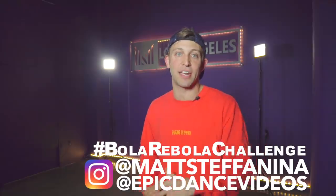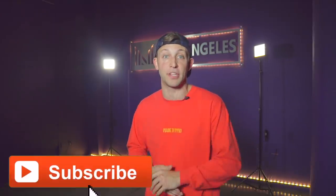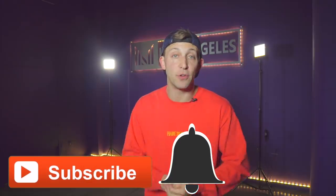Two, we're going to be reposting tons of you guys on the Epic Dance Videos Instagram and all my stories. We want to see your cover videos — just use the hashtag and tag me on Instagram at Matt Stefania so we can check them out. This is such a fun routine, it's definitely one you can do with some friends. Even if they're not professional dancers, everybody can get the chorus down. So have them jump in on the chorus. Make sure you subscribe to the channel and hit the bell for notifications because we're dropping new tutorials every single week. I'll see you in the studio.